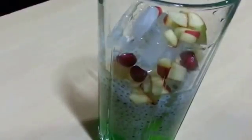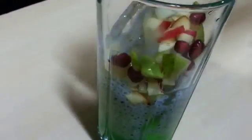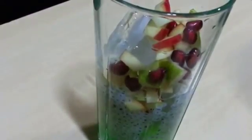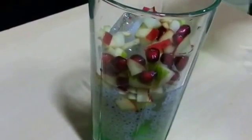Next add in ice. Top it with some finely chopped fruits. We have used apple, pear and pomegranate. It gives a nice chunk in the drink.